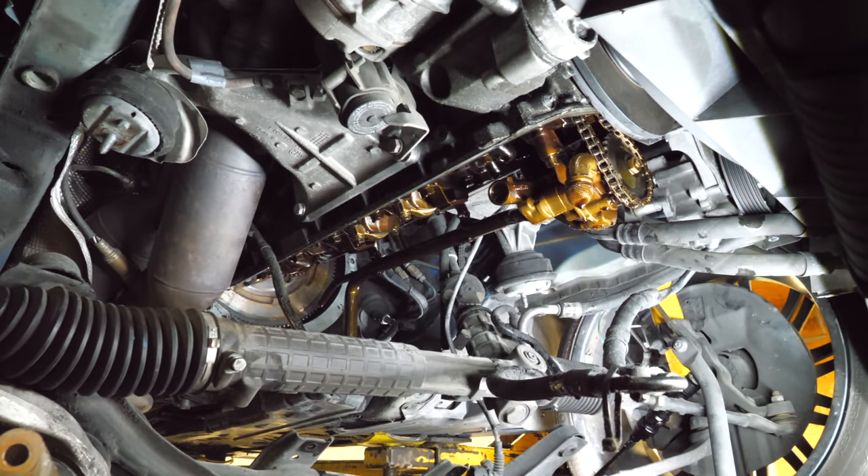Then start getting the bottom back together. Get this oil pump reinstalled. We're just going to kind of run these down — not going to torque them until we get this all in place. Now we just got to torque down the oil pump. We'll give that pickup screen a little spray to make sure there's no debris on it. Now we're going to reinstall the gear on the oil pump. We're going to put just a dab of Loctite on this just because it's pretty important.